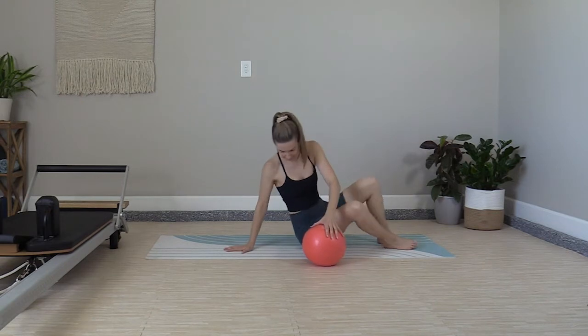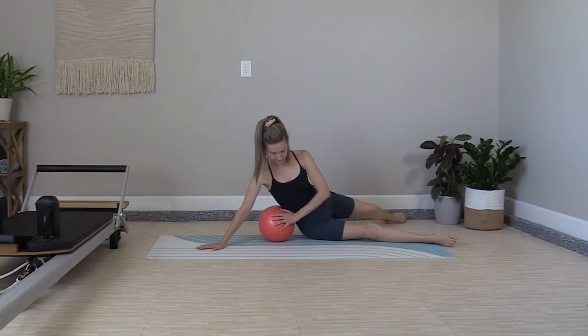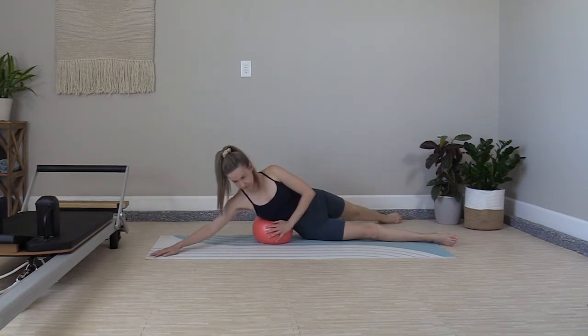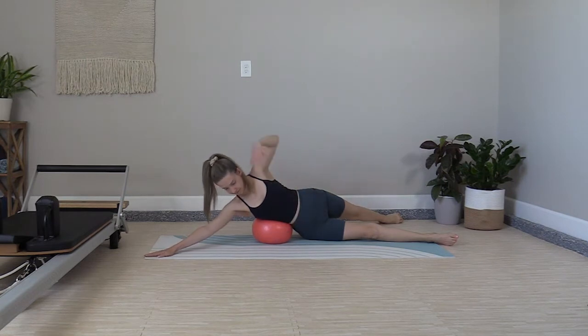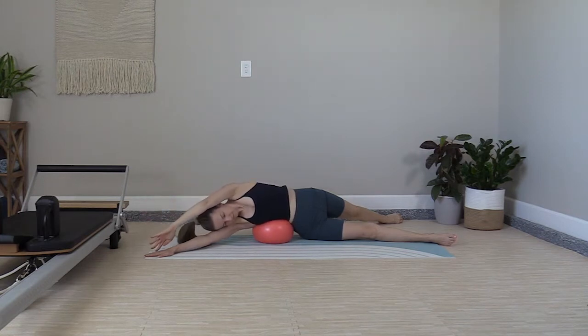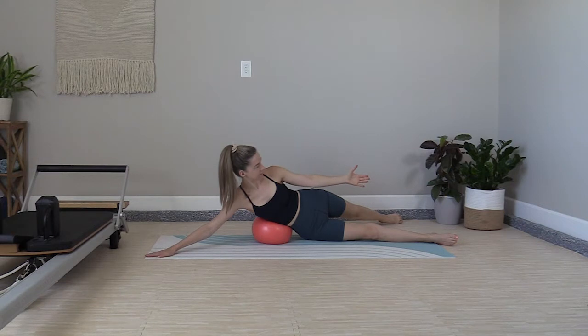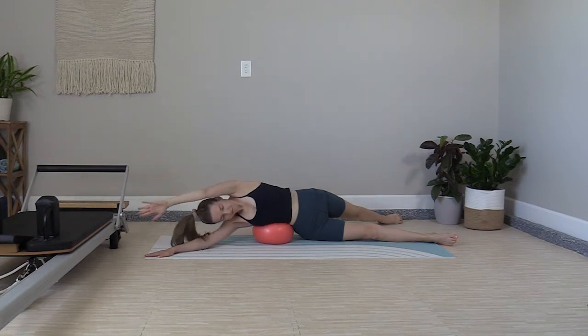Place the hip to the back of the mat, bottom leg stretched out, one arm supports you. Tuck the ball tight under the hip, then slide the top foot back on the diagonal. The bottom arm reaches to the corner of the mat and the top arm extends overhead. Rest, laying over the ball. Inhale to prepare, exhale — top arm leads you into your side abdominal curl. Lift it back up and over to release.